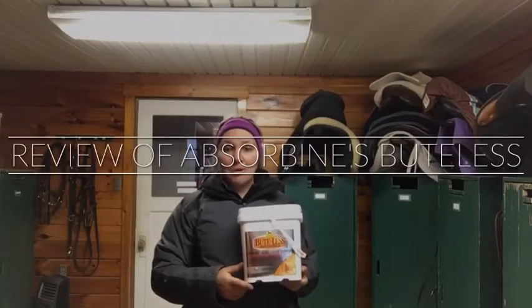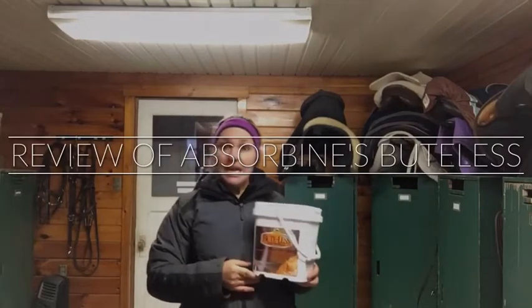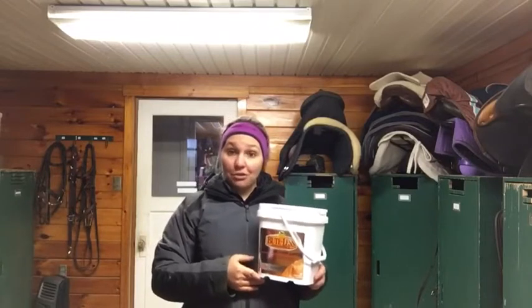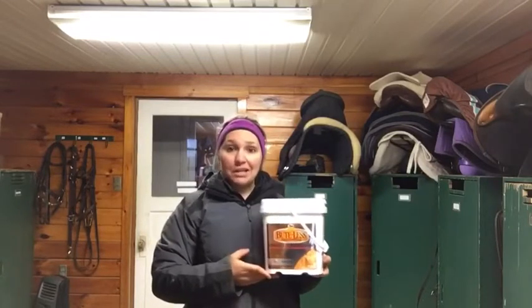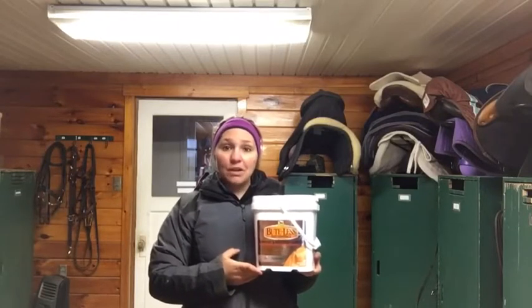Hi guys, my name is Erica. I'm going to be doing a product review for the Absorbine Bute-Less Performance. It is an all-natural product supposed to help with inflammatory issues in horses, amongst other things. We have a 30-day supply here, so I will be starting it on my horse today, and we will be running it for 30 days. I'm excited to keep you guys posted with who we're using it on and how they're doing.